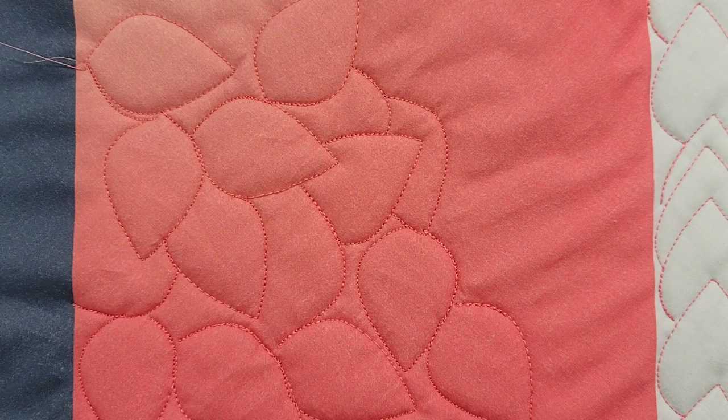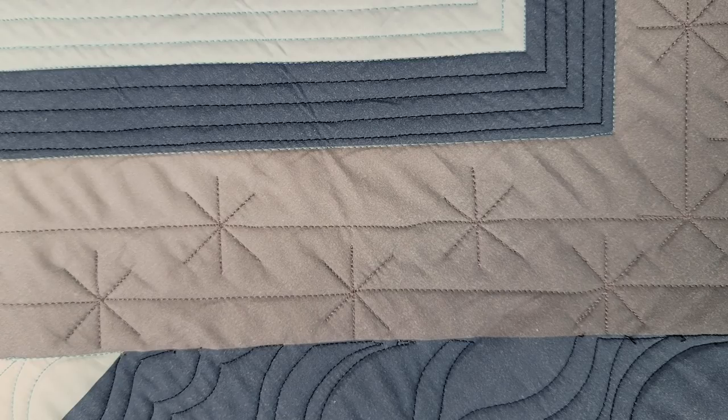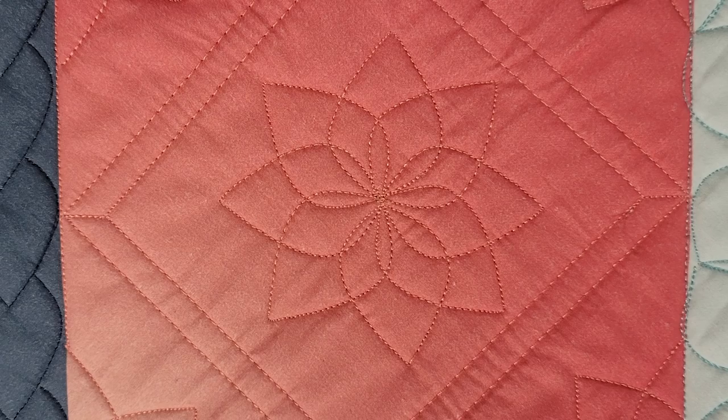I'm going to show you how to go in all different directions for a meander. We'll learn how to line them up for a border design and go all the way around to create some motifs. I'm going to show you how to do it on a sewing machine and a long arm. Let's get to it.